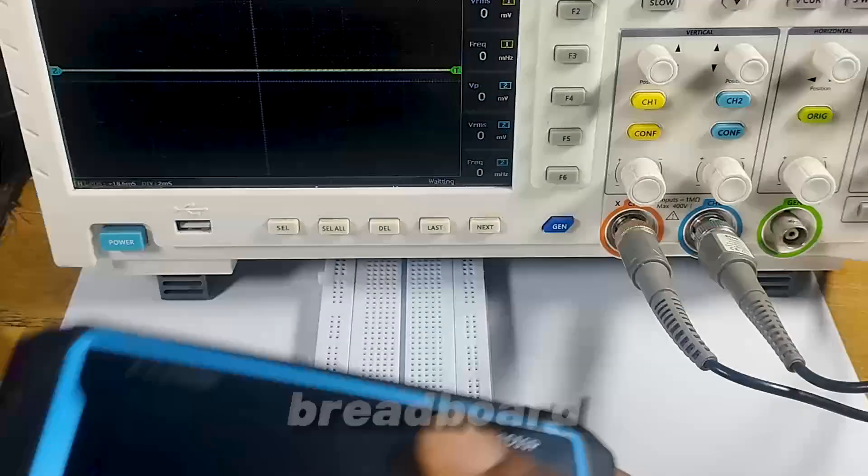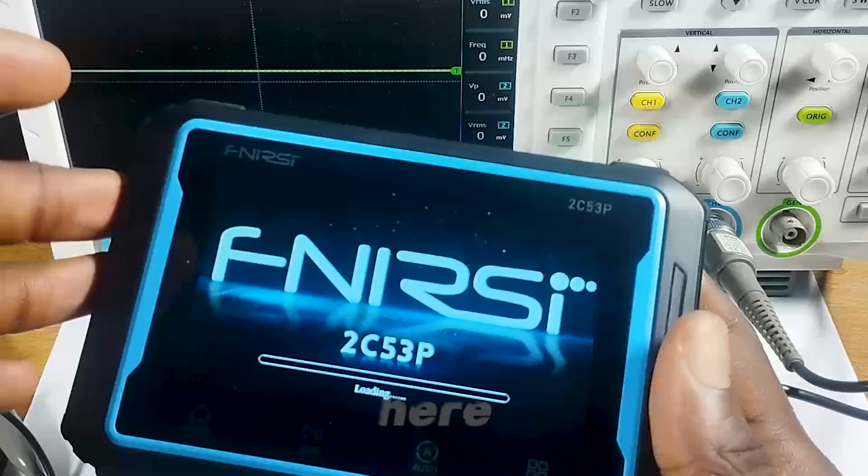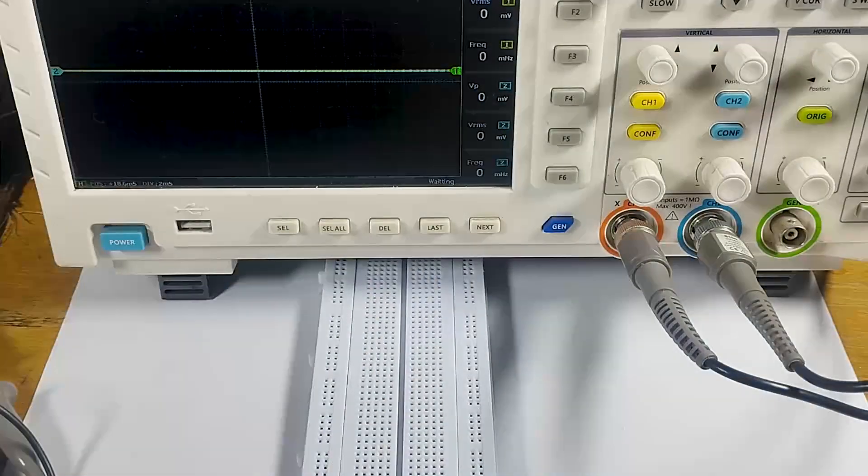I have my oscilloscope, I have my breadboard, and I have a device which I would use as my signal generator here. Let's build the circuit.